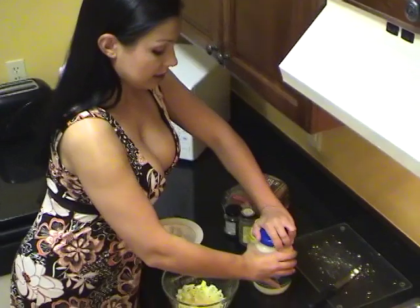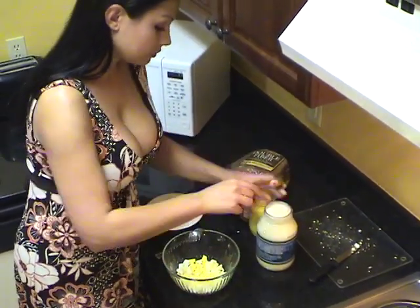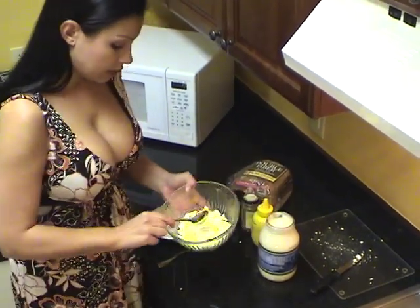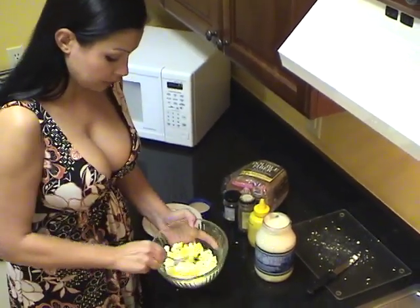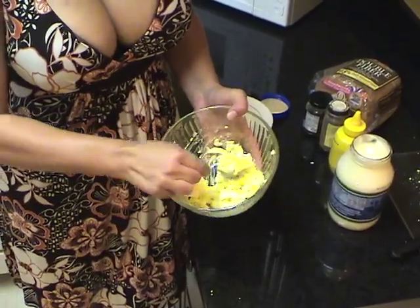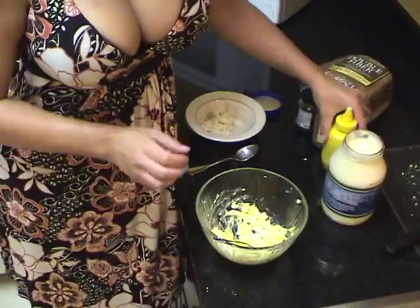First thing I'm going to add is some mayonnaise. I'm going to be careful not to add too much to start with. This is how I like the consistency — I don't like too much mayonnaise in mine. You can add more, you can add less. It's up to you.